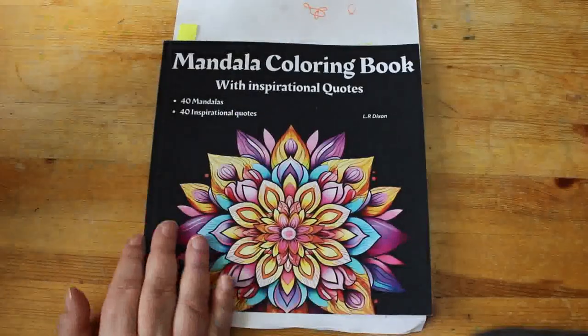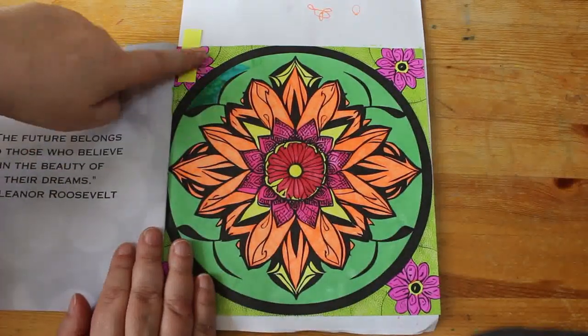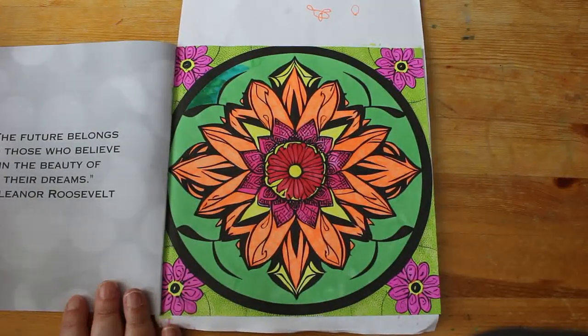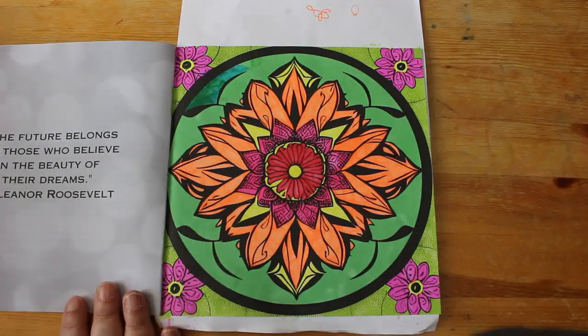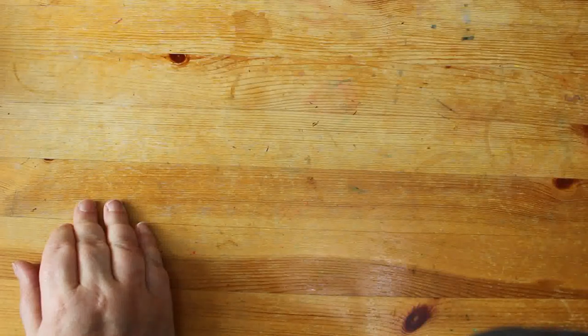Another one for Color Your Hoard 2024 is the Mandala Coloring Book with Inspirational Quotes by LR Dixon — I found this on TikTok. Every green I had just didn't want to work, so I found one green that worked and went with it. Funnily it's one of the oldest pens I have — from my original set of Touch New alcohol markers I bought back in 2017. Various markers again: Shuttle Arts, United Office, whatever I've got in the big box.